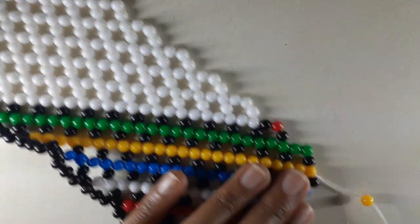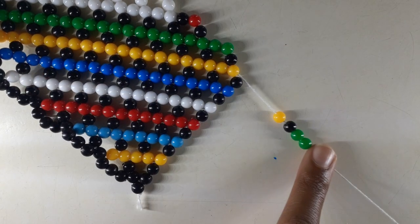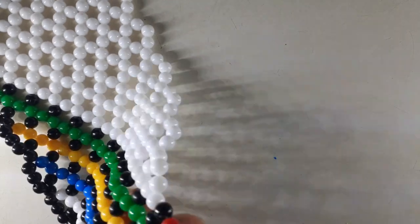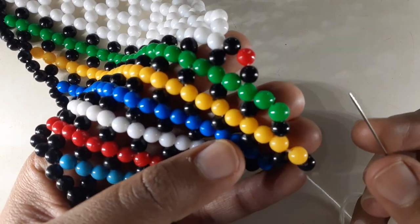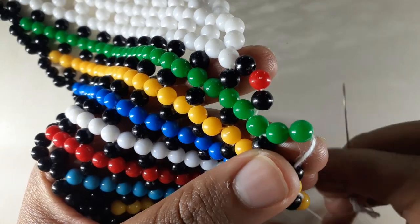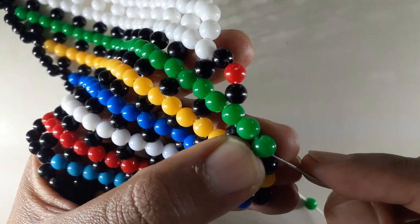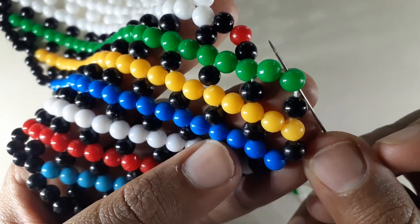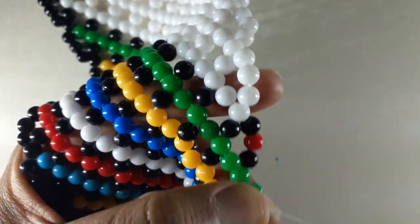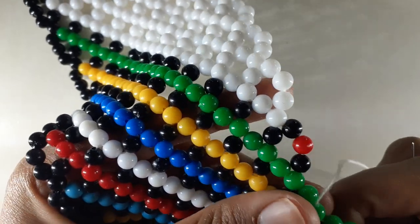Four beads. How you come up with those four beads is yellow, black, and two green. Take our needle and insert it into the central bead.